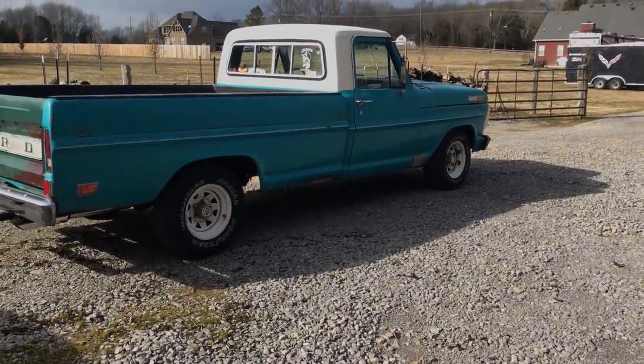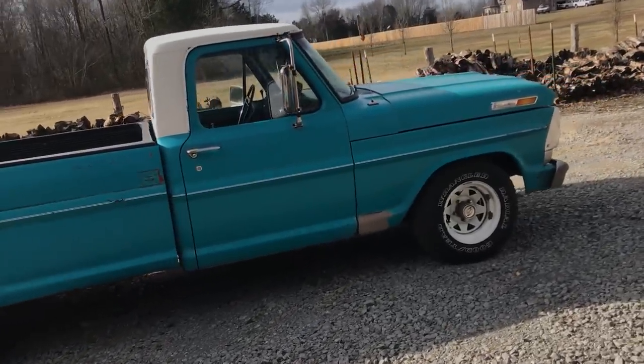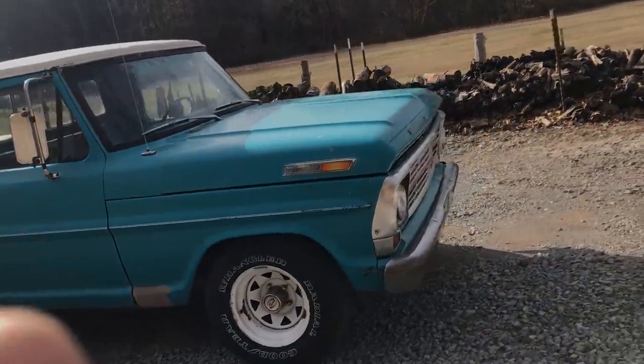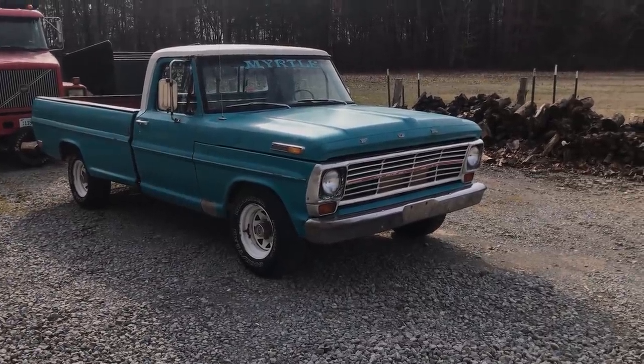Last thing — I want to thank Scotty for allowing me to showcase my truck to you all; it really means a lot to me. I want to thank everybody for watching this video, and especially thank Scotty. I wish everybody a good weekend. Well, that was this week's video — and to have your car mod shown on my channel, check this out.